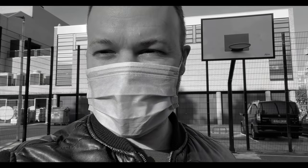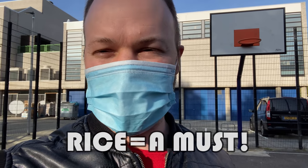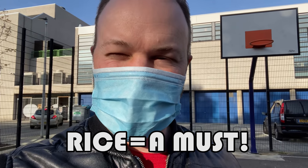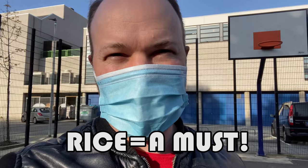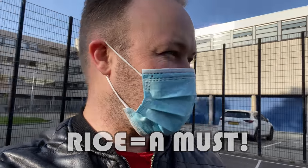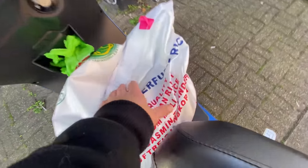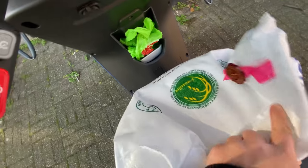Last time I gave sinigang na baboy but I didn't bring rice. Of course with Filipino food there needs to be rice — I received lots of comments from you that I must bring rice. So today I'm gonna bring rice with the lechon baboy. And so I'm gonna buy a bag of rice here. Labuyo. I think this should be enough guys — big bag of rice.